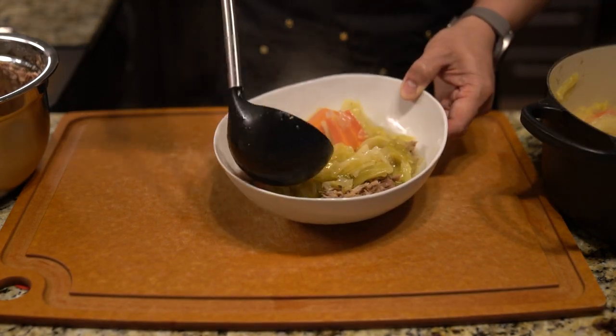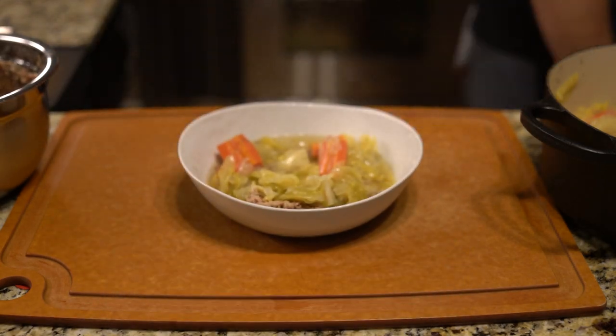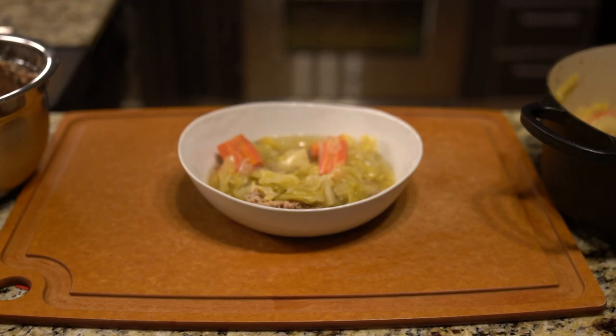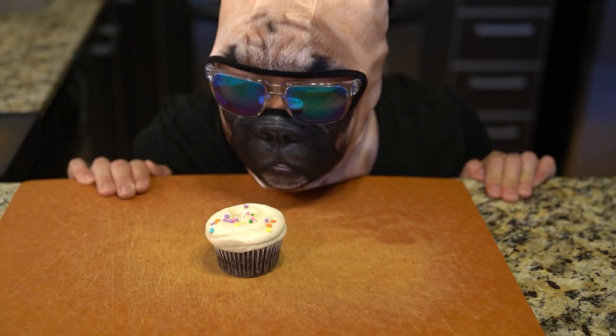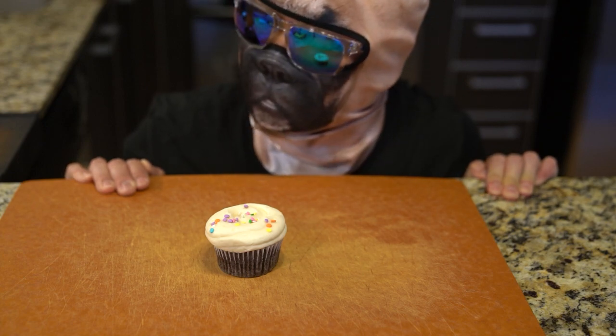The plating is very simple: meat down on the bottom, vegetables on top, and a bit of stock to sit on top of it. And that's really it. Thank you for watching — please like and subscribe and watch the other videos. Have a good day.